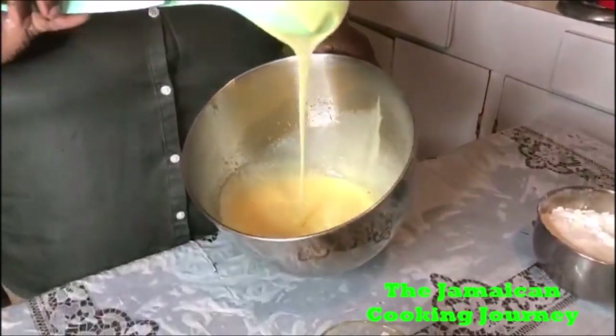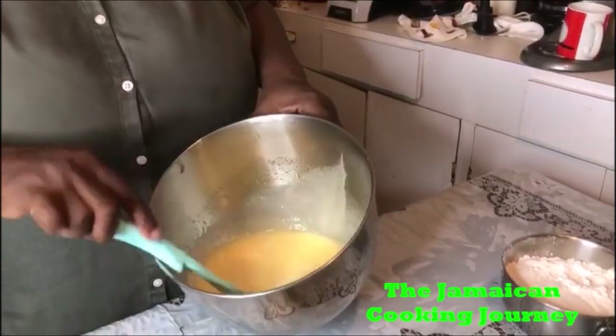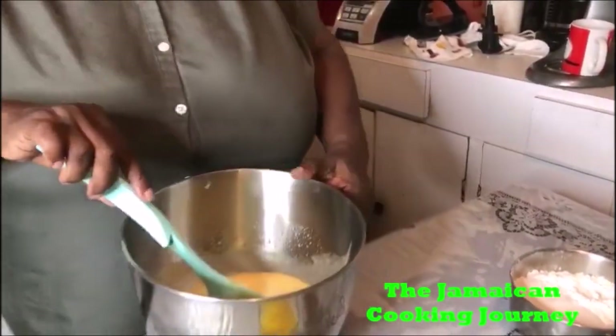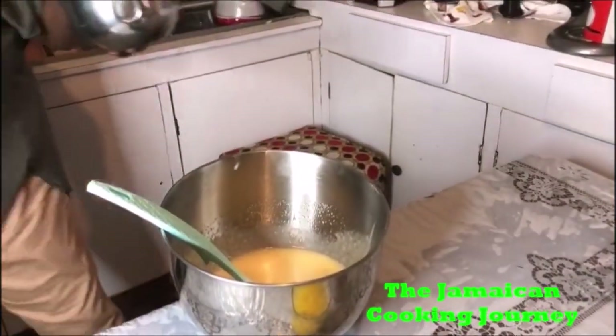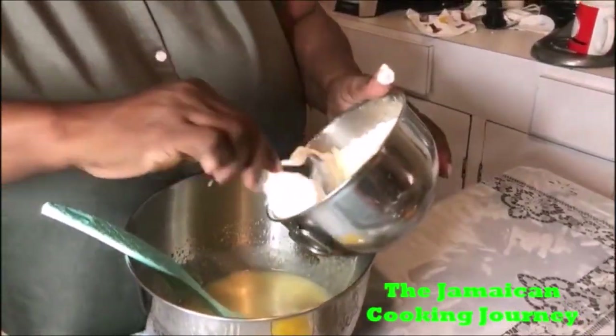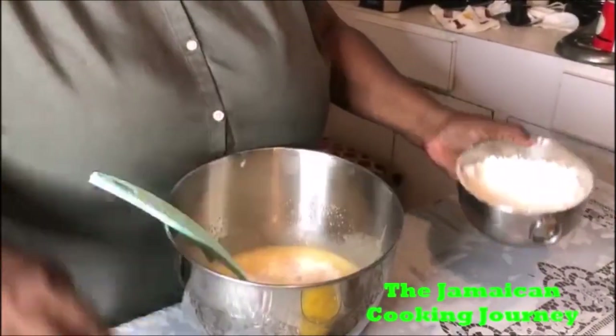At this time you should have your oven at 350 Fahrenheit or 175 Celsius. So these are the four eggs, remember your granulated sugar and your oil of choice. At this point I'm gonna be putting in small portions of the cake and pastry flour — I'm gonna fold it in, in about three to four different parts.